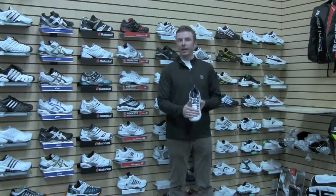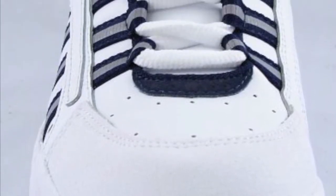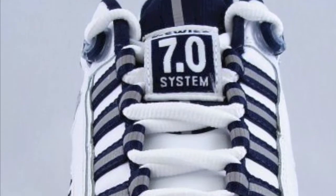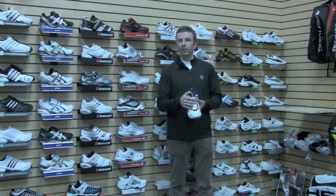For the upper, we've got synthetic leather. The five-stripe K-Swiss logos on the side actually lace through the upper and provide a little extra component of stability.